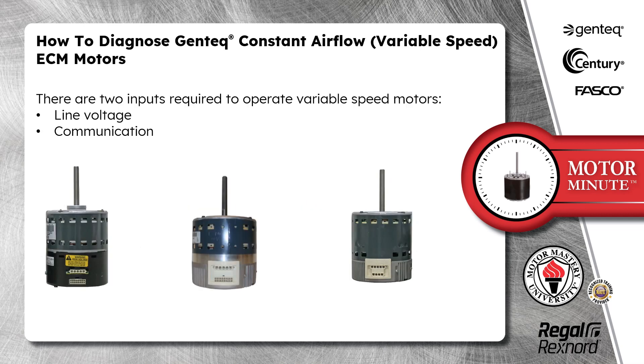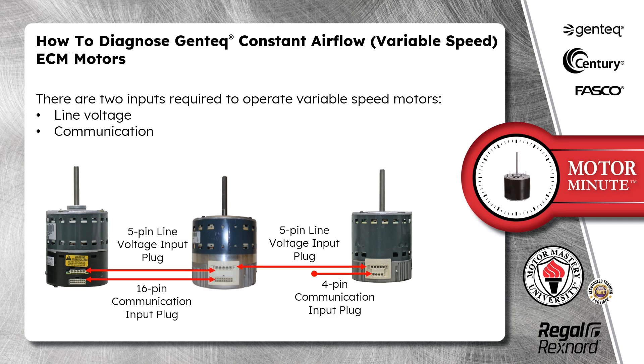There are two inputs required to operate GenTech variable speed motors: line voltage and communication. The line voltage connection is the five-pin plug. The communication input is either a 16-pin or 4-pin, depending on the model of the motor.